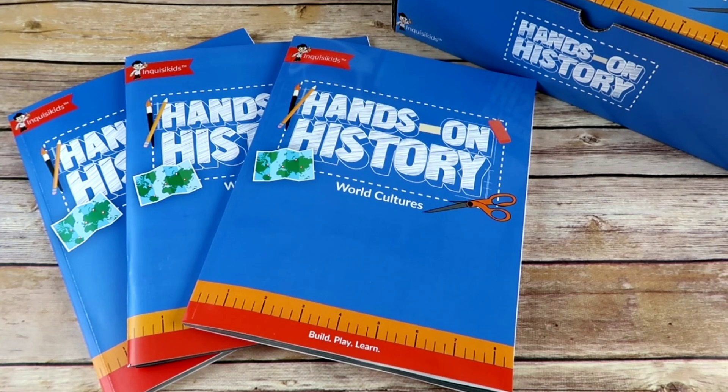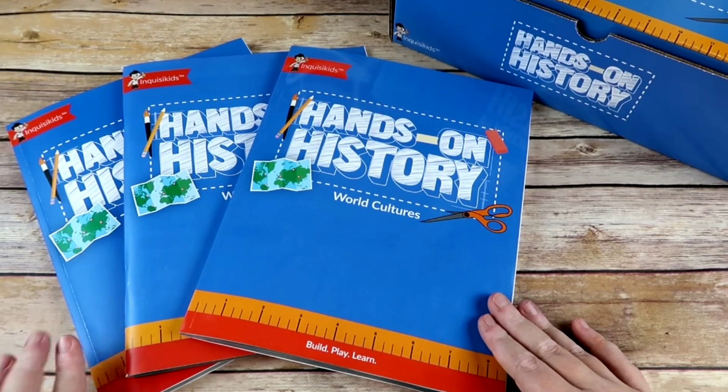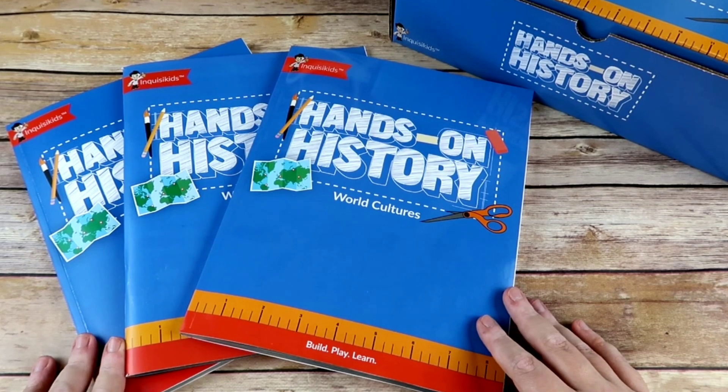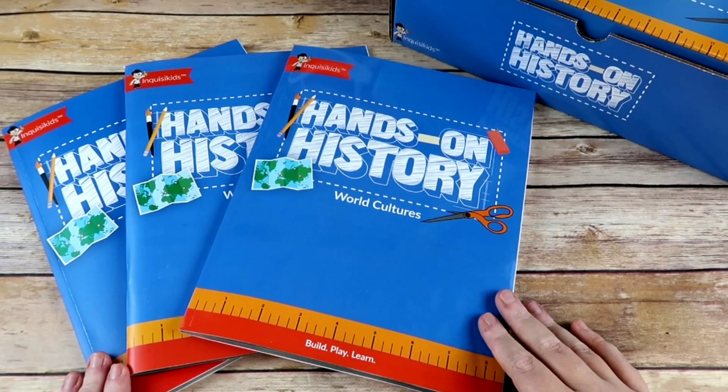Hey everybody, welcome to the Wallback Way! I'm Jessica. Today's video is going to be a quick look at BookShark's Hands-On History boxes. They have three different ones: World Cultures, World History One, and World History Two. I have them all because I don't do history in a chronological order like BookShark does — I love that — but we are more of a unit study type of family, so I'll be pulling the projects out as they fit into a unit study.